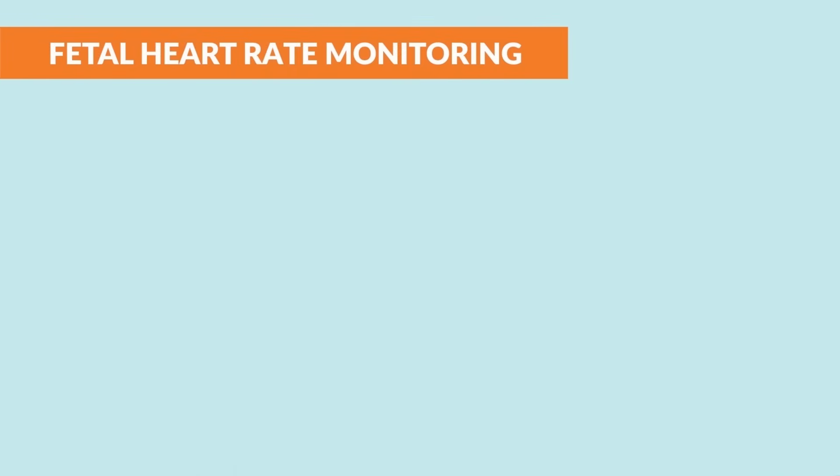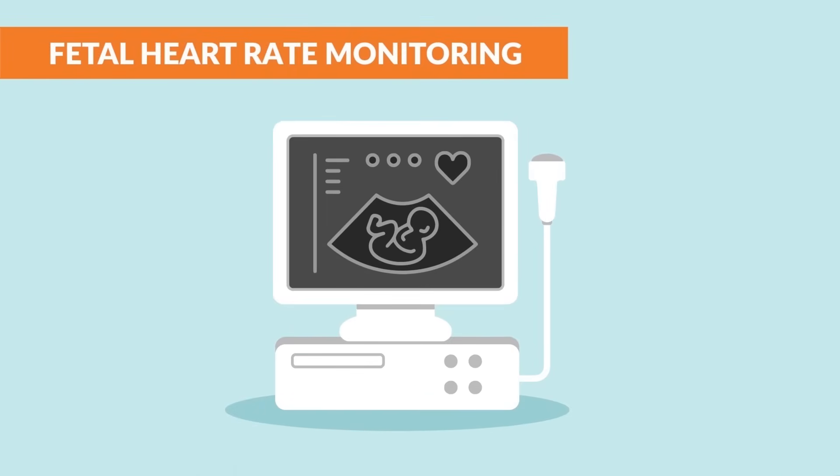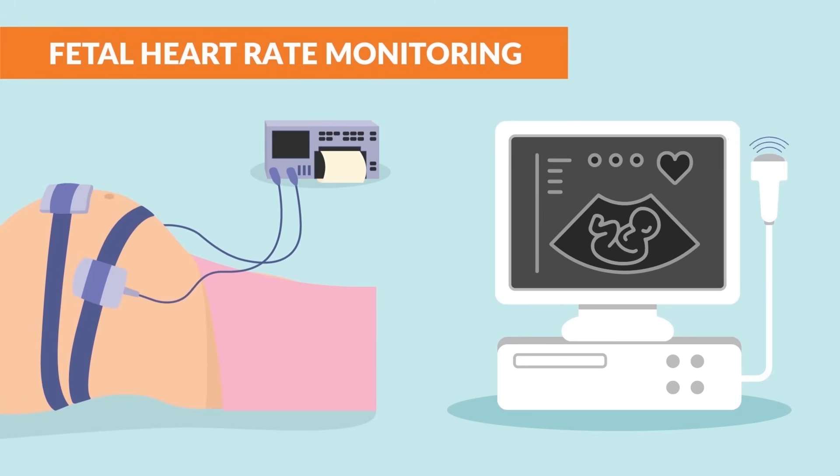There are two types of devices used. For external fetal monitoring, the sono or ultrasound is used for the baby's heart rate, and the toco or tocometer is used for the mom's uterine activity.